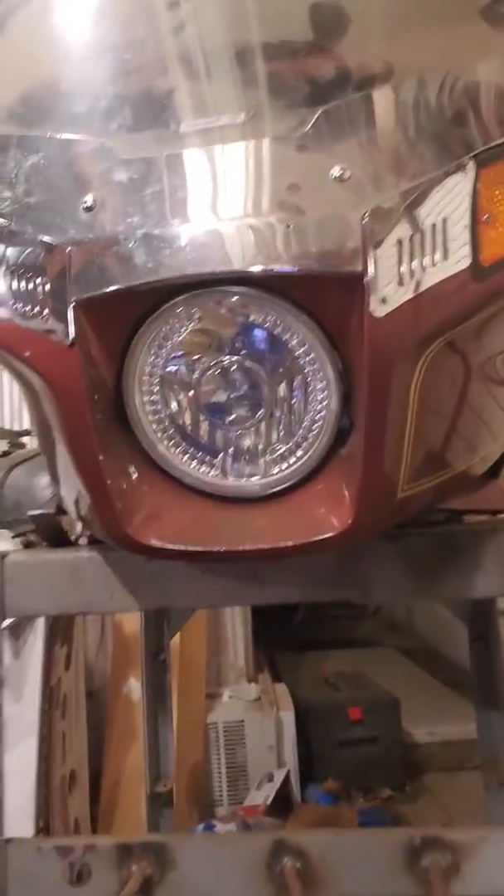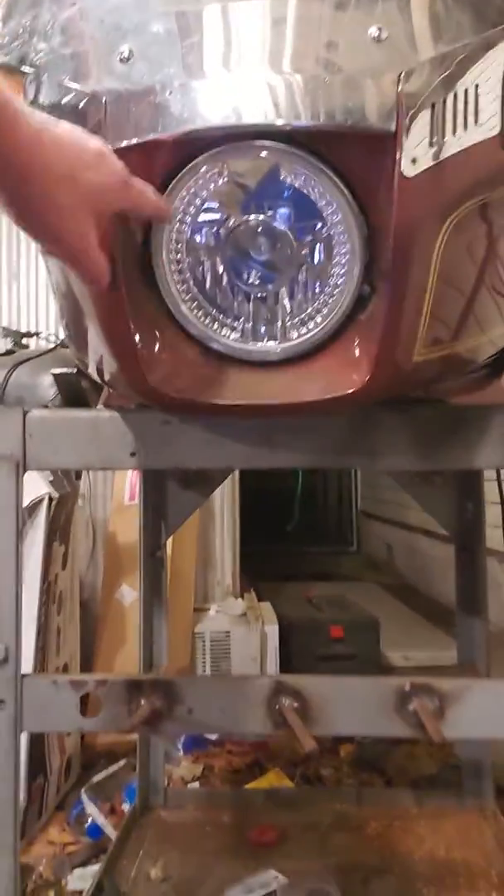Now, the reason I'm going back to the fairing is because a gentleman was asking about headlights — his is not bright enough and he doesn't like it. I do not know if his bike is naked or fully dressed, but either way the lens I have will work in either one. I picked this up off eBay — it's their diamond cut style and it's also a halo. If you don't like halo, they make them without. It's very, very bright. Look on my page in my videos and you'll see it — and it's on low beam, not high beam.